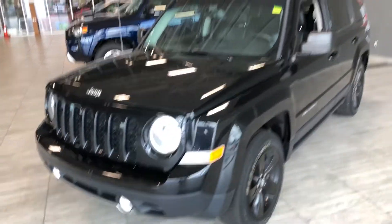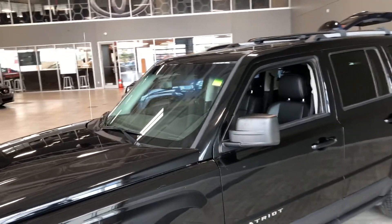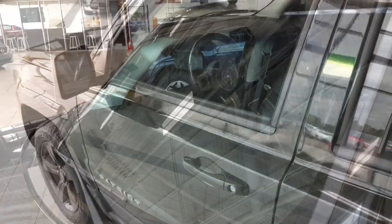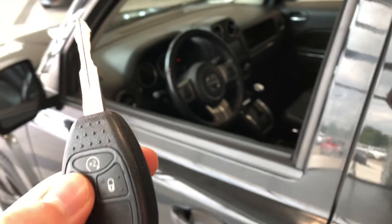Some of the great exterior features we'll find on this Jeep include fog lights. We also have roof rails with crossbars on the top, and this Jeep does also have a brand new windshield free of any imperfections.